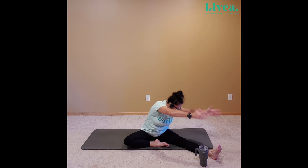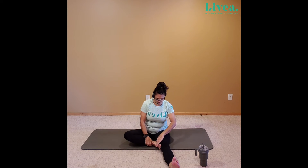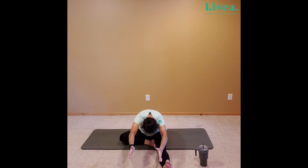Inhale, lifting. Exhaling the arms down as we twist the front body forward. And then let's go ahead and bring that right leg forward, but we can bring that left heel in towards the body. Should feel kind of nice and might be stretching that hamstring. Inhale, lift, and then we'll take the body right center over the ankle. Exhale. Breathe. Inhale, lift. Exhale, the arms come down.